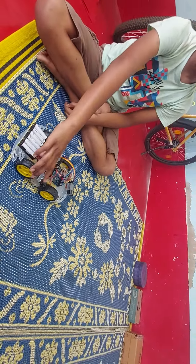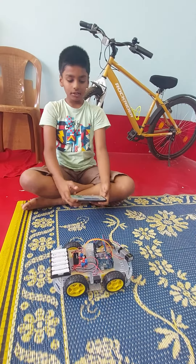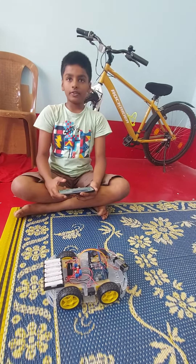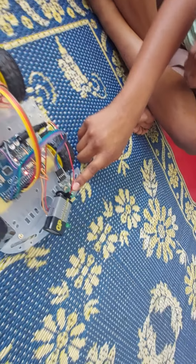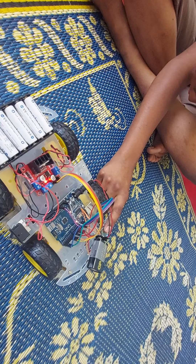And a motor switch. Let's go to the demo. We are sending commands to the Bluetooth module — for example, if I press forward, this command is sent to the Bluetooth module.